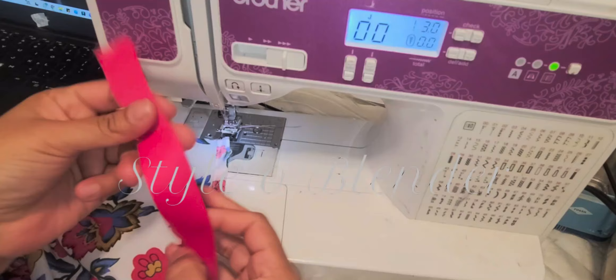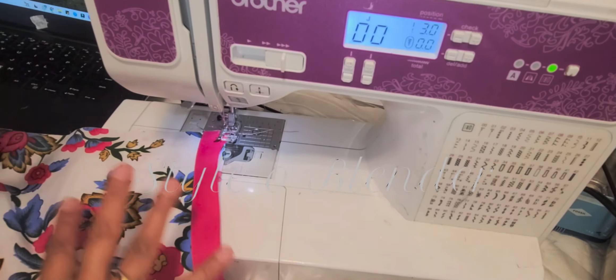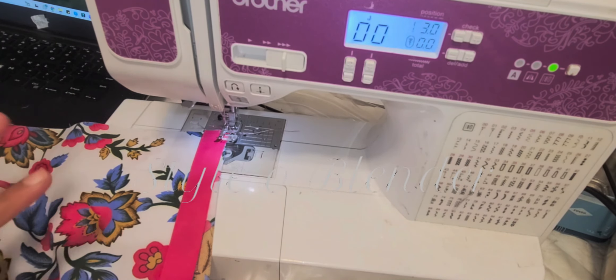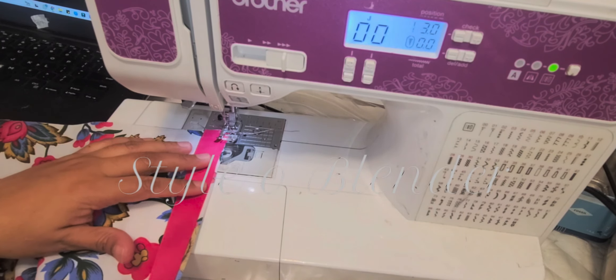Now I'm attaching this ribbon. The reason I'm attaching this ribbon is because this pattern is all over the place — it's too much pattern — and I'm going to stitch the top with the same pattern, so I just wanted some color blocking.